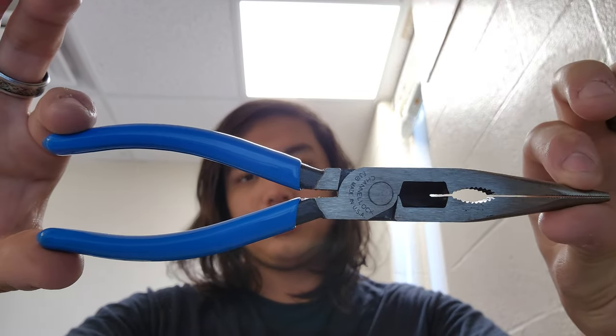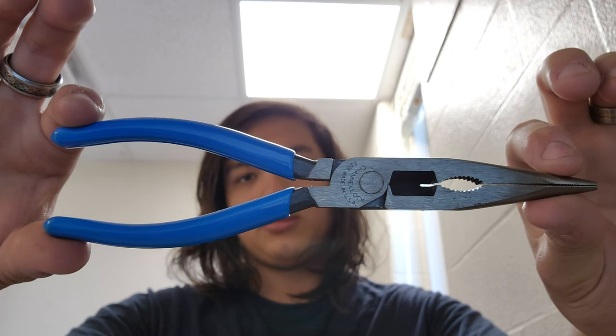You're not putting a whole lot of force on a needle nose anyway — twisting wire, cutting wire, maybe gripping an odd bolt, getting into tight places. These are going to be outstanding. Anyway, that'll do it for this little overview. Thank you for watching. See you in the next video.